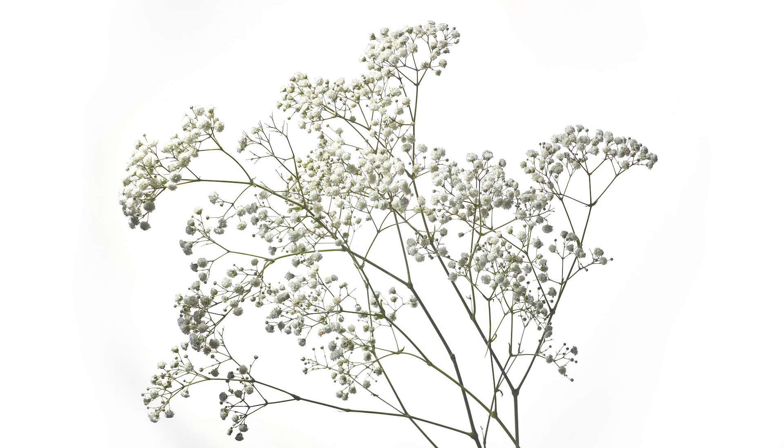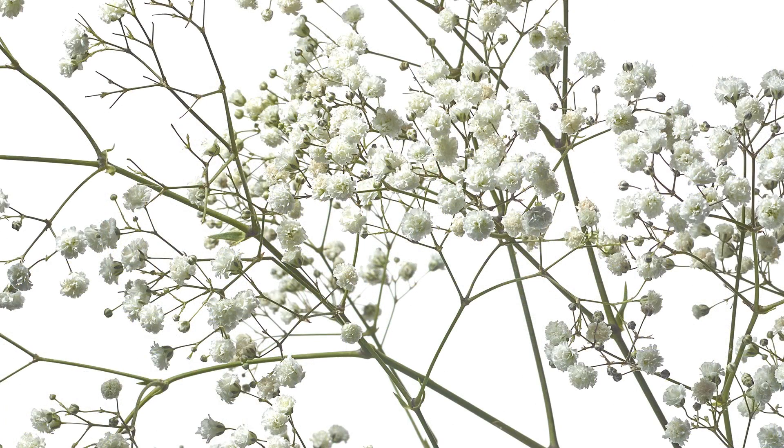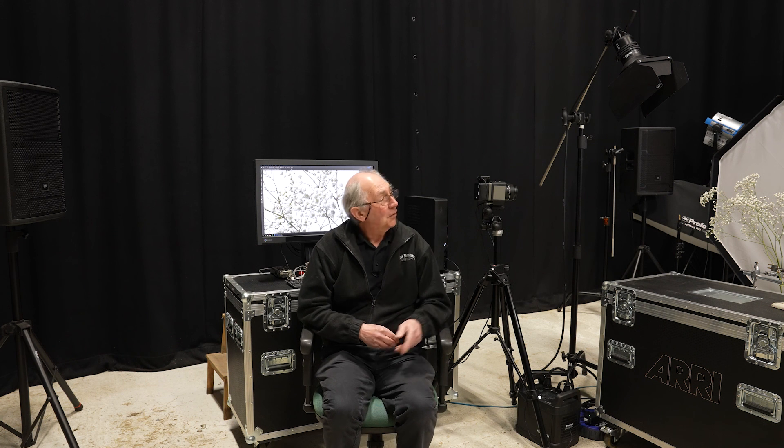By careful control of the intensity of the light on the background and the intensity of the light on the subject, it's possible to create a white on white image, and I think overall that's worked out rather well. I hope you liked watching how I made that image. If you enjoy watching these sorts of things, do click on the other videos as they appear, don't forget to subscribe, and hit the like button. Thank you very much for watching.